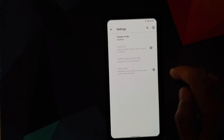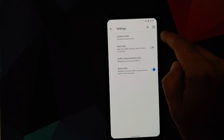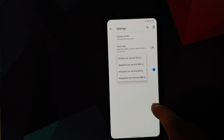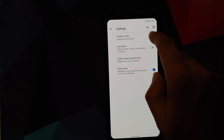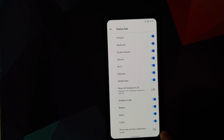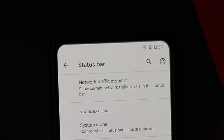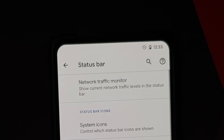In the status bar, you have a network traffic monitor where you can choose to display upload only, download only, or both, with options to auto-hide and choose units like kbps or mbps. You can also customize which system icons appear in the status bar and toggle low-priority notification icons. Clock position can be set to left, right, or center, with toggles for seconds and AM/PM display.